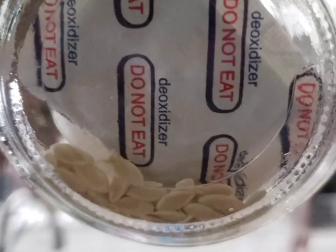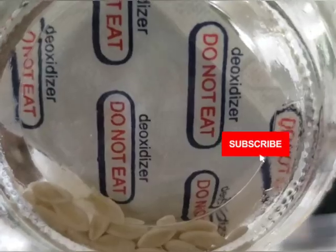Here are the seeds ready to go for the next planting. Thank you for watching. Bye!